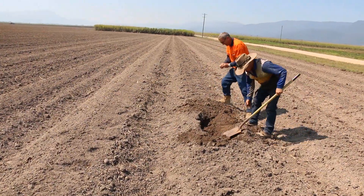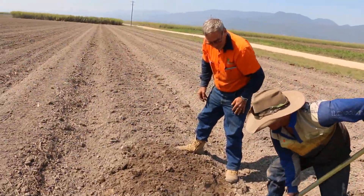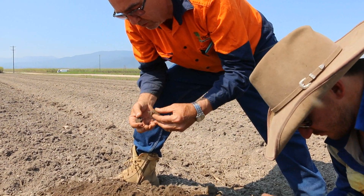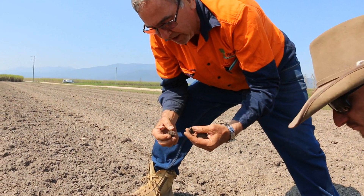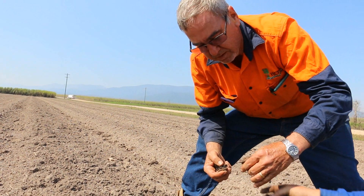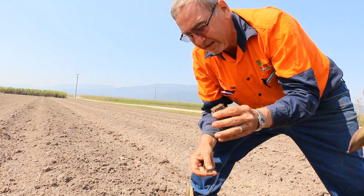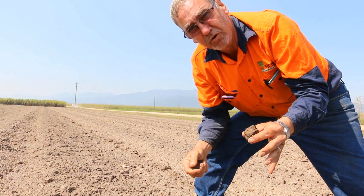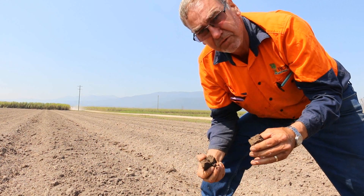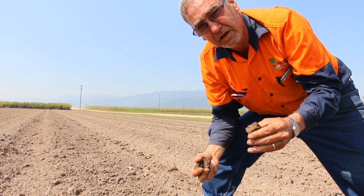So why do you want worms? What are worms an indicator of? Worms are a good indicator of soil health, and not only that — all the worm diggings and worm tracks allow moisture to travel up and down through the soil profile. They also break the heavier soils up, which makes it far better to allow nutrition and cane roots to actually travel down to depth.